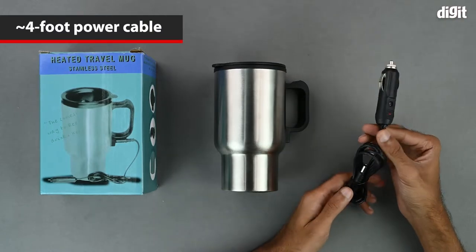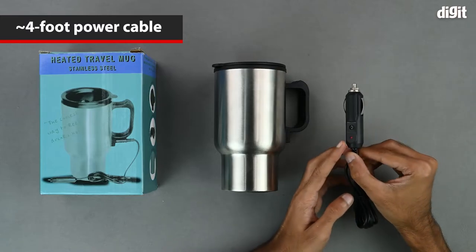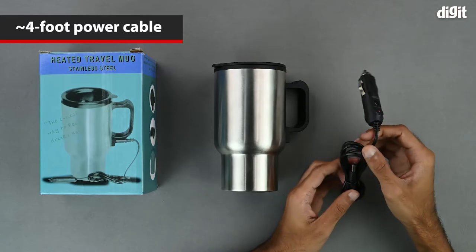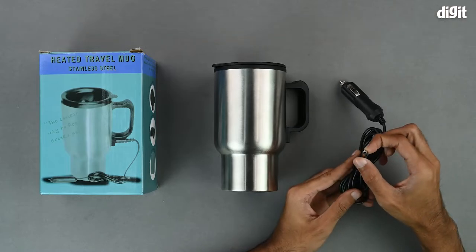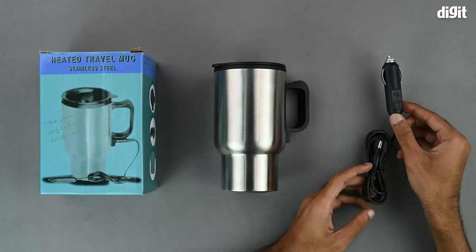The cable has a 12V car socket on one end. It also has a pilot lamp and the other end has a standard barrel type connector. The whole thing is approximately 4 feet long.